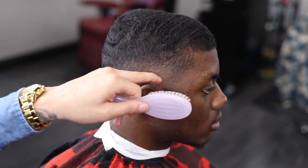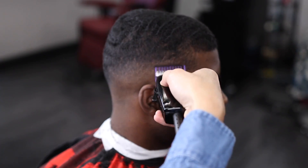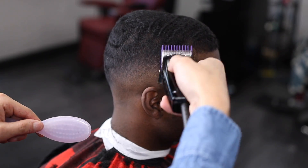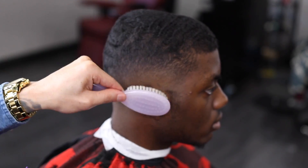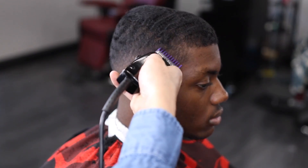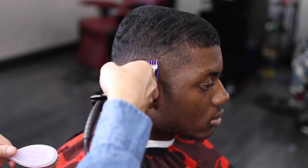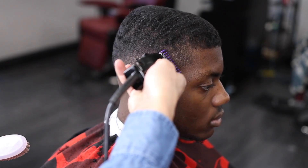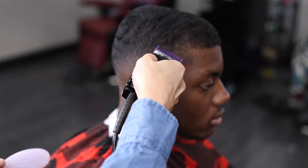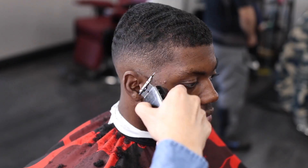Over here I'm just doing some cleanup work with my one guard. I'm using the corners to clean up every dark spot I see — not making any guidelines or hard lines, just using the corners to clean up the dark spots that the two guard didn't hit. I'm doing a one because he has a one and a half on top and that was the area where I did my one open guard guideline.